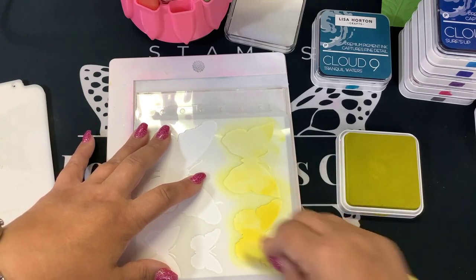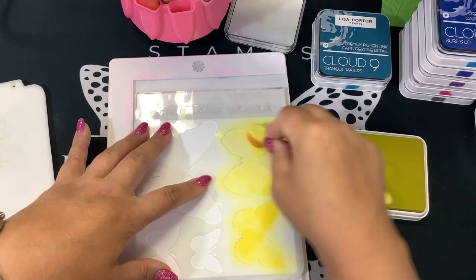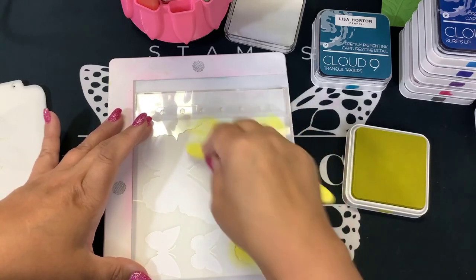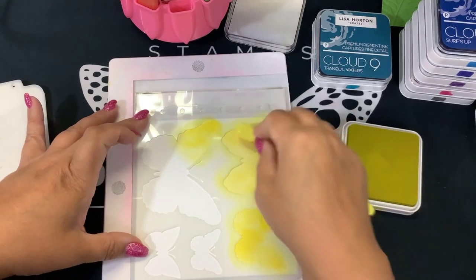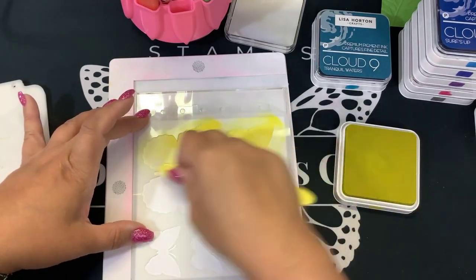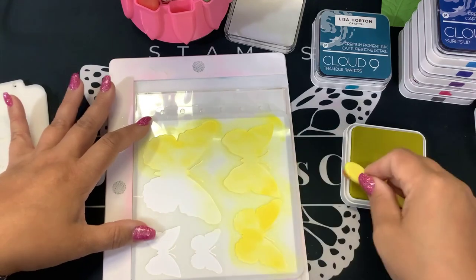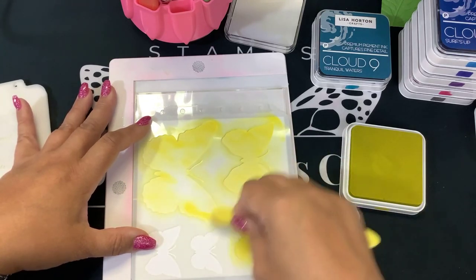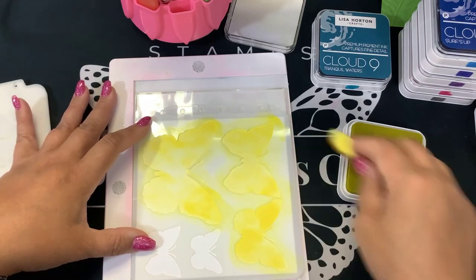This just proves that you guys influence me, because I never really heard of Lisa Horton. And Lori in our group had shown us the interference inks, and she was like, you have to try these inks. So I bought a couple to try out and they were amazing — so good that I went and bought the whole set. Not only did I buy the whole first set, but as soon as they launched the second set, I bought all of those and I do not regret it. I love using those inks.